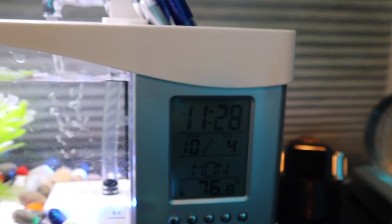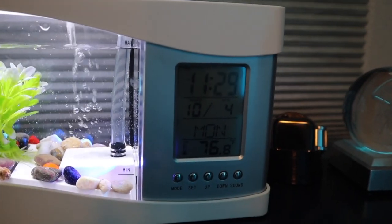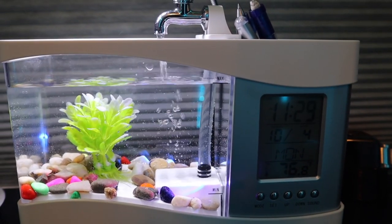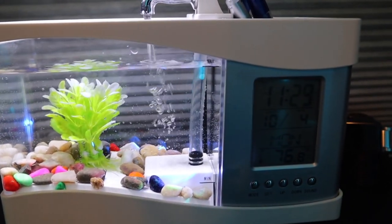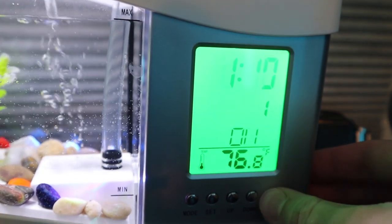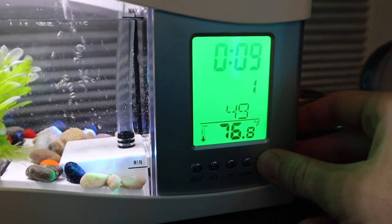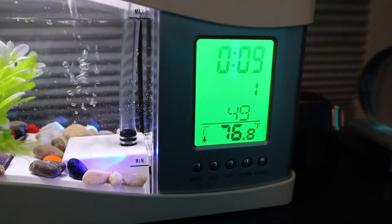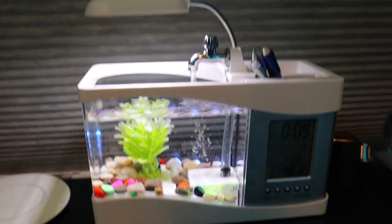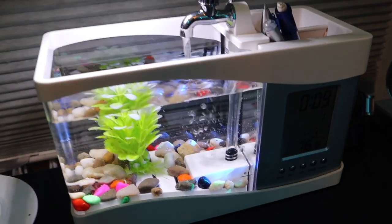One thing to note is that this little tank is USB powered, however the clock portion is battery powered — not sure why that is, but I did need to empty the water and put batteries in to finish setting it up. There's also a sound button, so if you wanted it to sound like you're on a farm, that's always an option. I don't know what the purpose of that is — it seems super gimmicky.